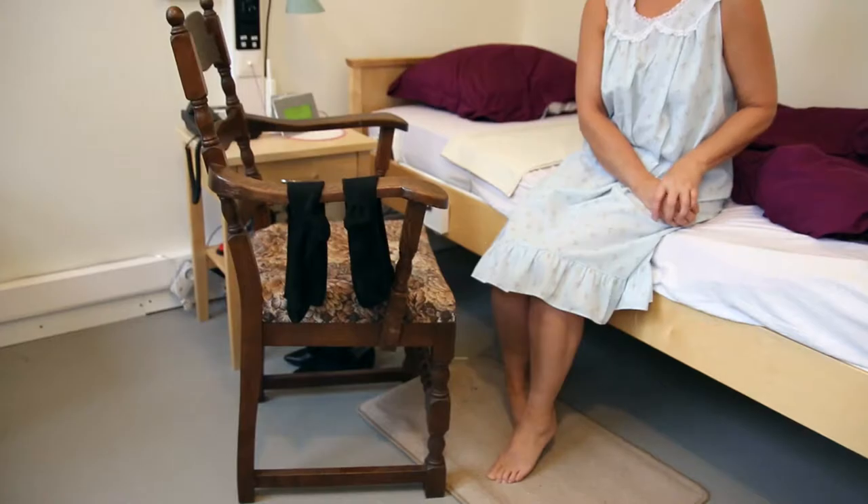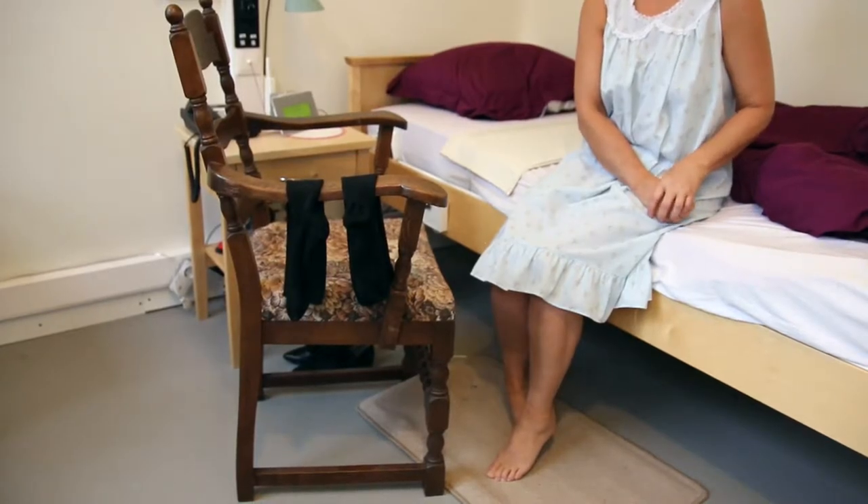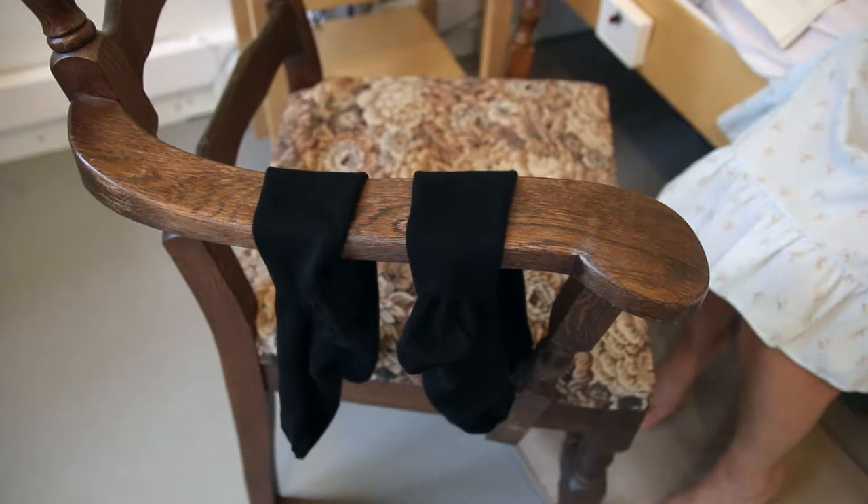Hi Nellie, this is me Susie. I hope you have slept well. As you can see, we have made this video to show you how to put on your support stockings. Here we are Nellie, in your bedroom. Here are your support stockings.